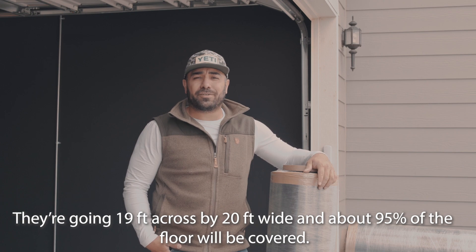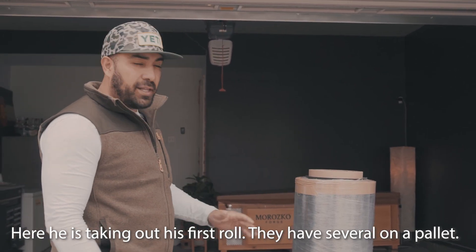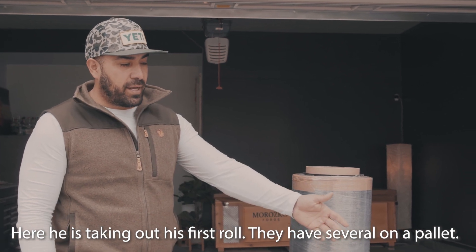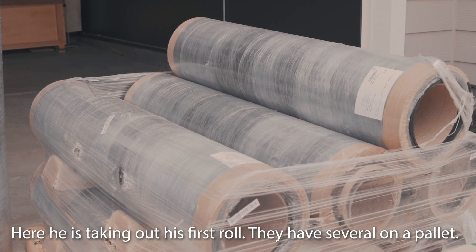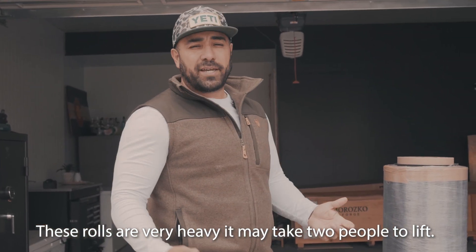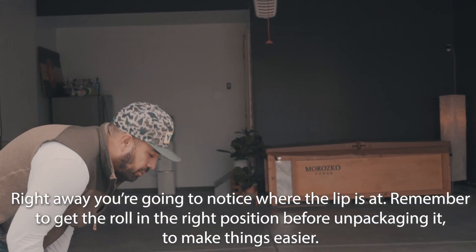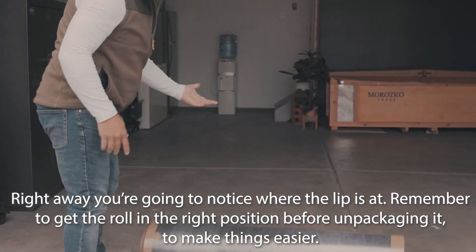We're going to break these down and see how quick they are to install. I'm going to take my first roll and get it all the way across — just lay it down and roll it over. As you can see we have several of these rolls on a pallet. They are very heavy, so if you have two people you can probably lift them up at the same time, which is what we did.